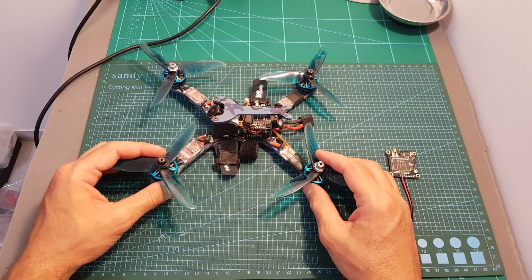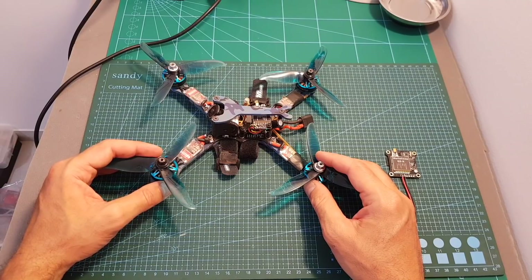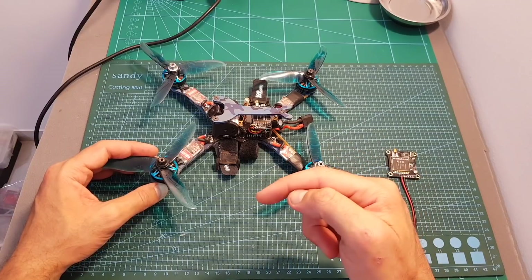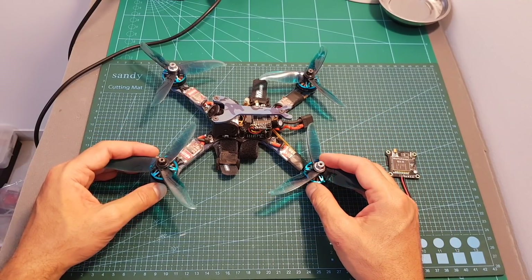Next I'm going to mount the Q3X on my Eachine Wizard TS215 and head outdoors to test it. I hope you enjoy the rest of this video. As always, if you have any questions feel free to ask in the comments below. Don't forget to leave a thumbs up, consider subscribing and hitting the notification bell, and I'll see you in my next videos. Goodbye!